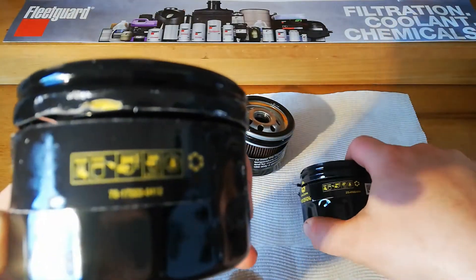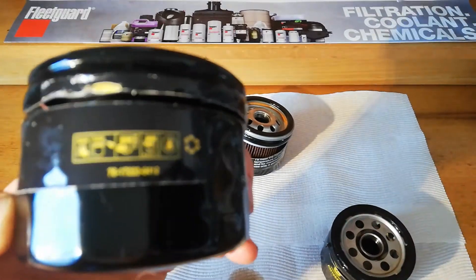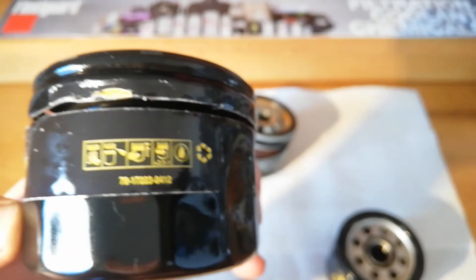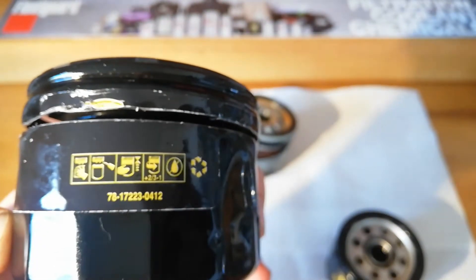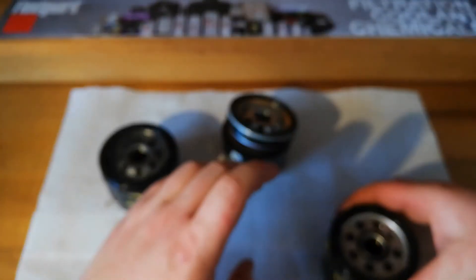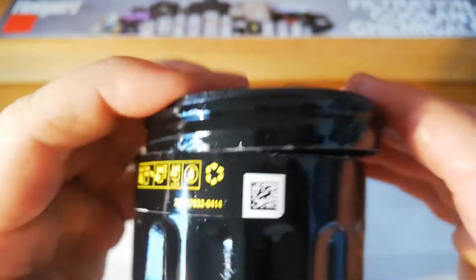And that's the date code - 0412 I'm assuming, and 0414. I don't know whether that's a year or not. This one doesn't appear to have one.